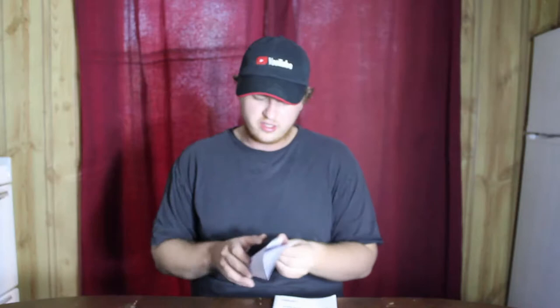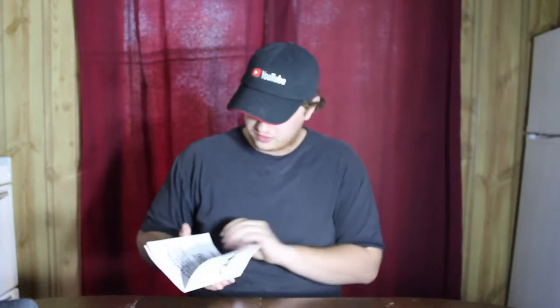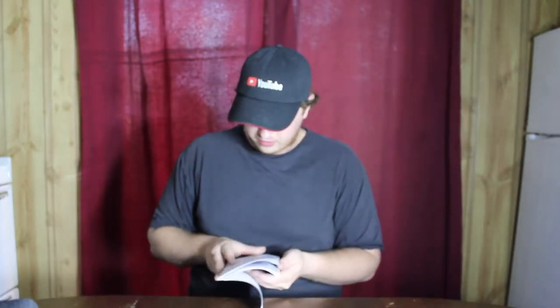Inside the box there's also a satisfaction card from the company, safety instructions, and the user manual. We're going to have to figure out what app to download before we go any further.